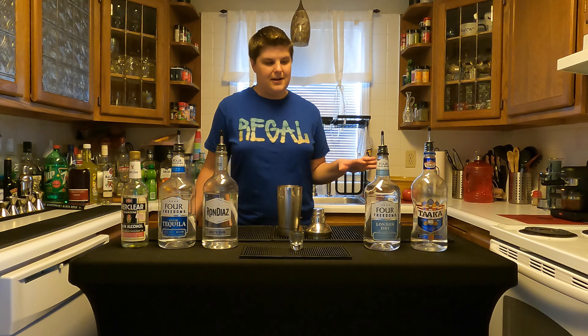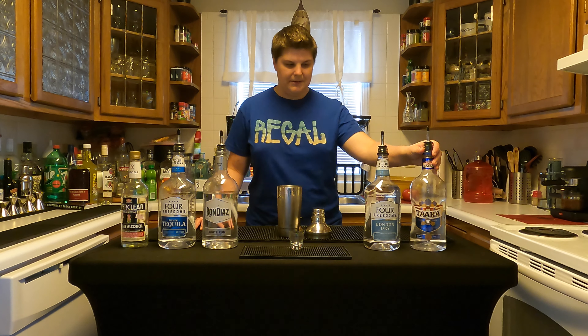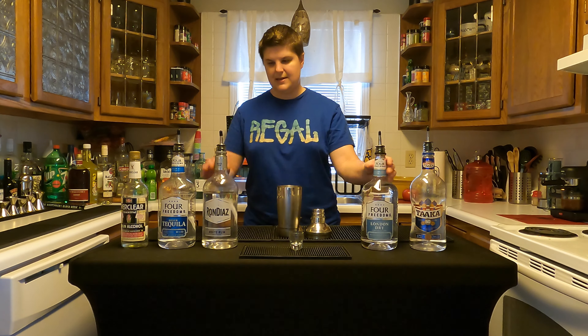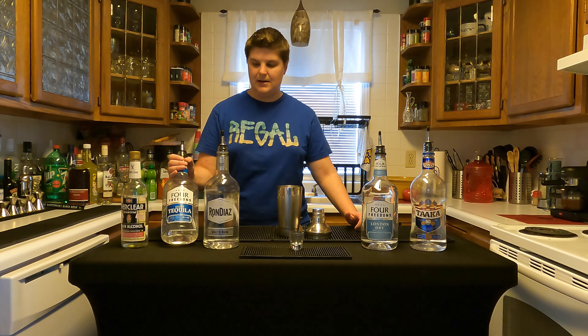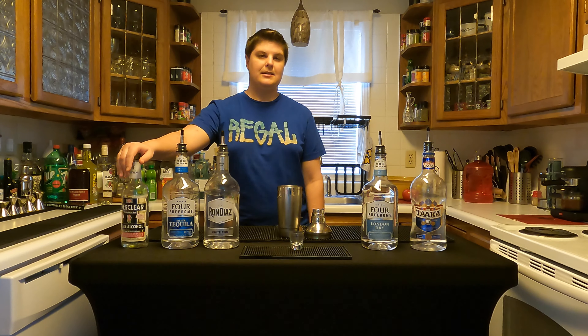So as you see, I've got my five ingredients here. I've got my vodka, I've got my gin, I've got the clear rum or white rum, and then I've got my silver tequila, and Everclear.